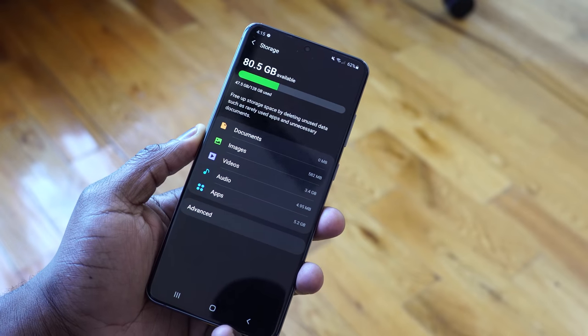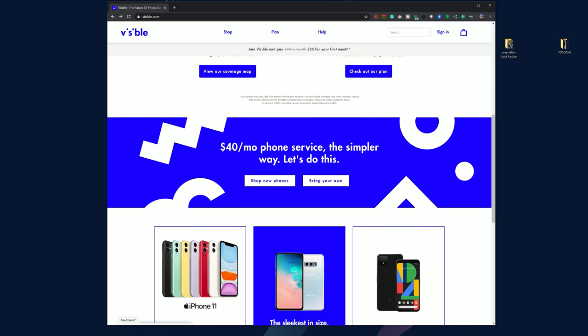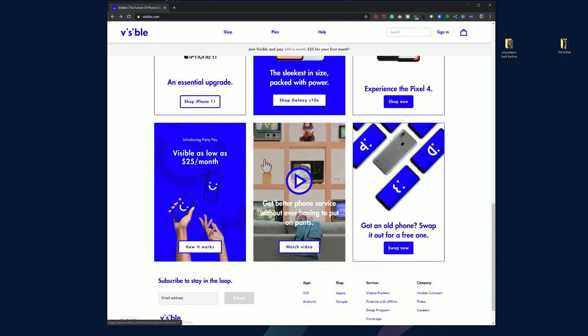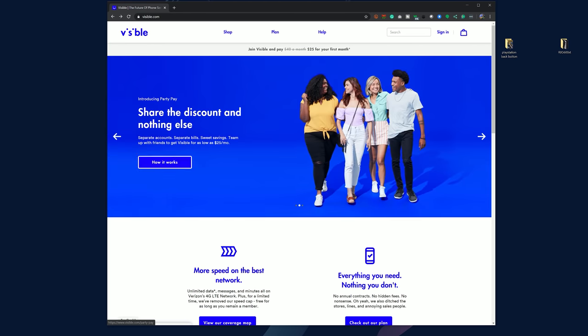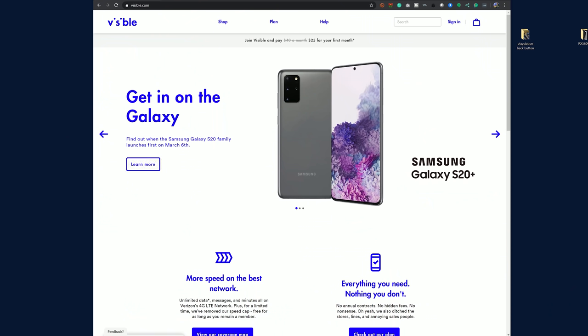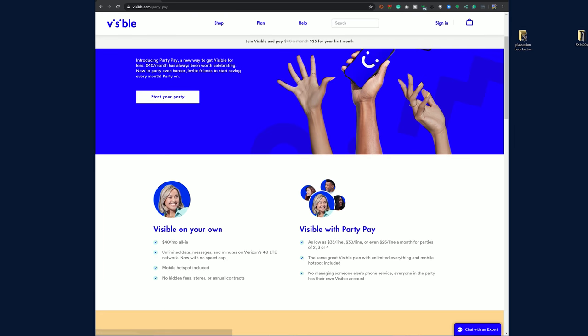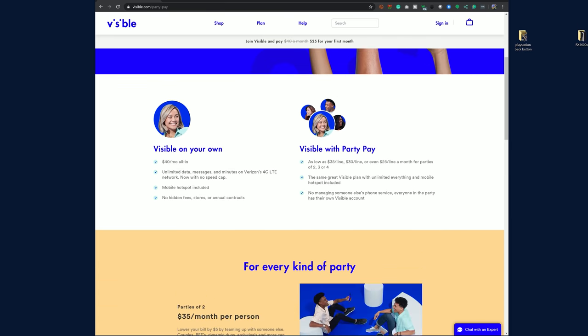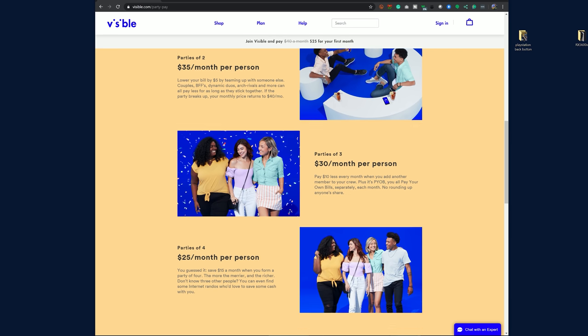These are my preliminary thoughts on the Galaxy S20 Ultra. If you're thinking of picking it up, I suggest using our partners at Visible Wireless. They are a $40 all-in-one service — for $40 a month you get unlimited text, talk, data, and mobile hotspot on Verizon's 4G LTE network, with no annual contracts. You can pick up the S20 Ultra, S20, and S20 Plus, all with no contract. They also have a cool thing called PartyPay, which allows you to get the same service at a lower cost — as low as $25 a month — with friends, family, strangers, or coworkers in the party plan.